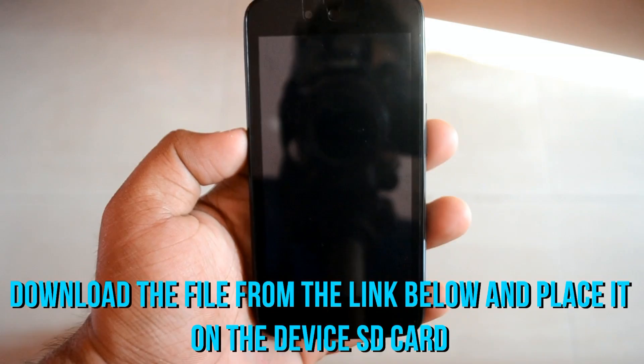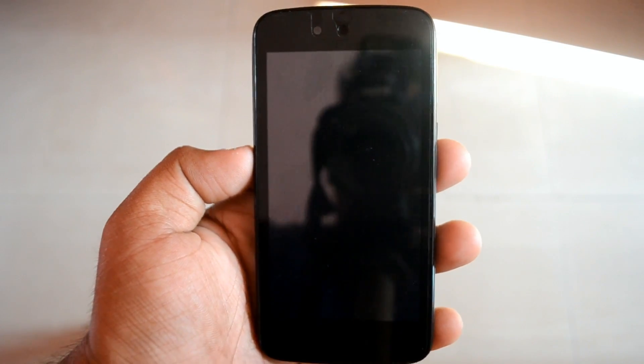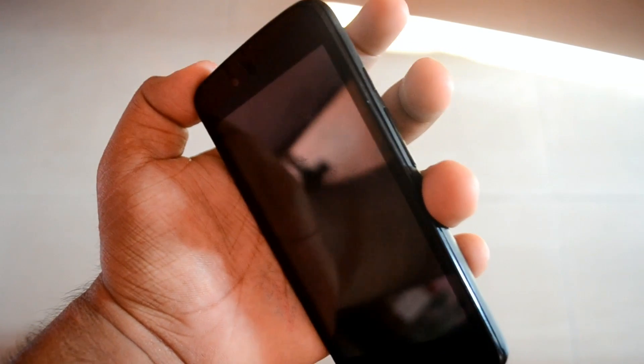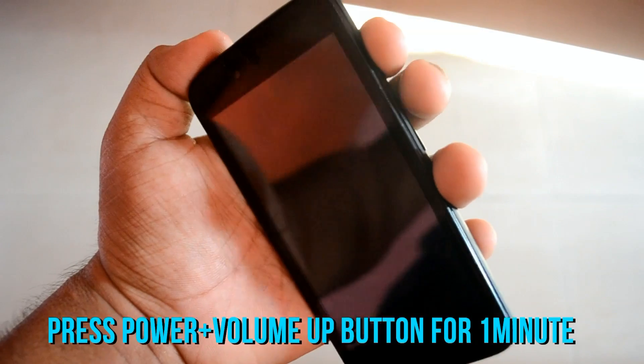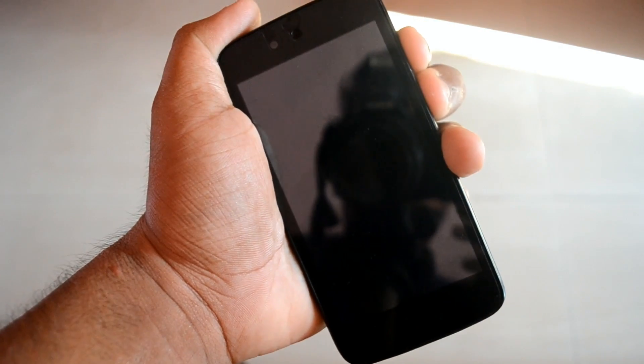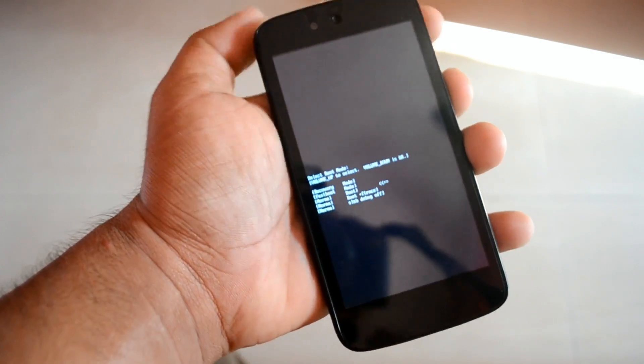First of all, you need to download the file from the link down below in the description. Place it on your SD card on your device. After that, you need to go to developer options by turning off your phone and then pressing the power button and the volume up button together. You will enter developer mode.